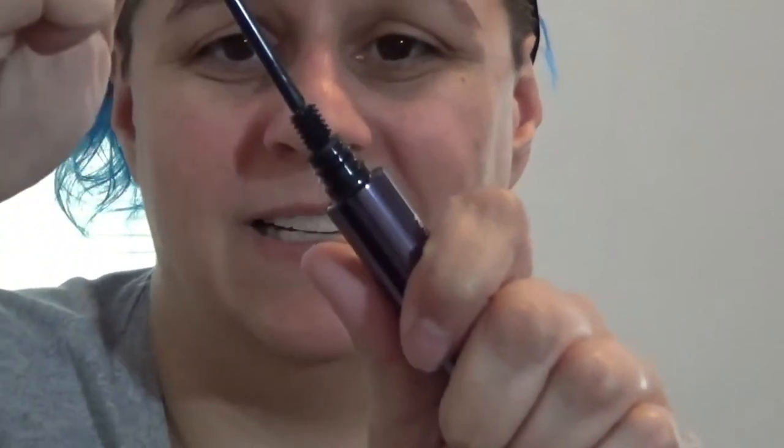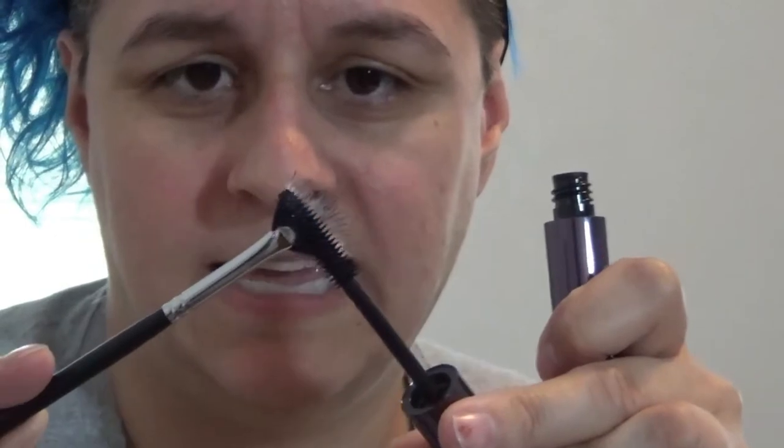The idea is that you take your mascara - I love this mascara, I hate this stupid wand, which is why I'm using this - and then in a crisscross fashion you apply it to the brush like that. So you can see now there's mascara on that brush, and then let's try to apply it to my lashes. I'm going to try the lower lashes first.